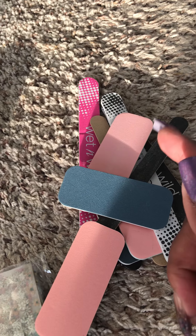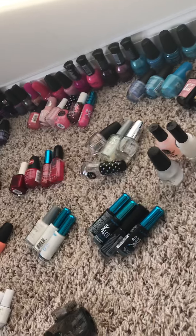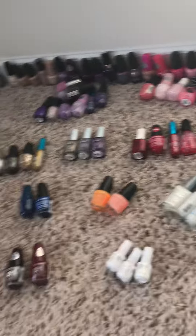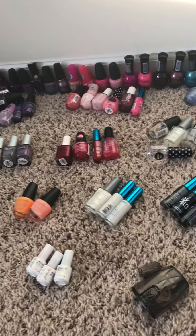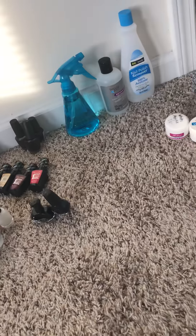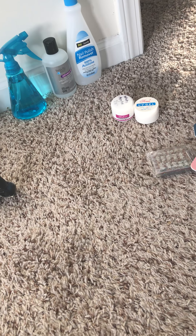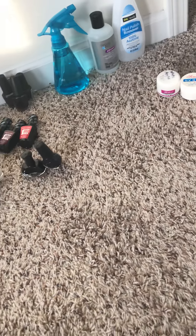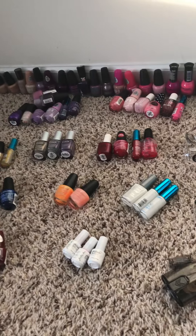I have extra files and stuff because at one time I used to use the Kiss nail system — I'll get back to that in a bit. Right now I don't have a stand for my nail polishes; I'm working on a little nail corner in my house. I only do my own nails — I'm not professional, this is something I like to do in my spare time because I don't want to go to the salon.